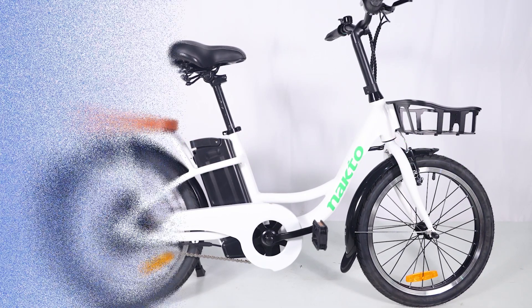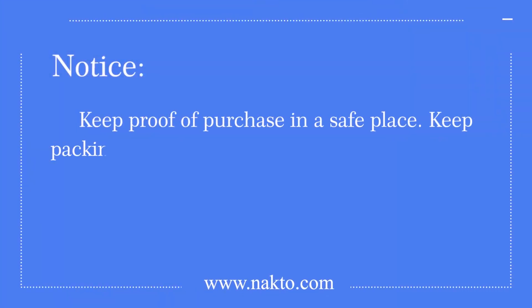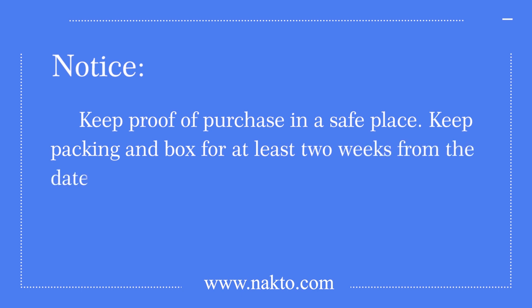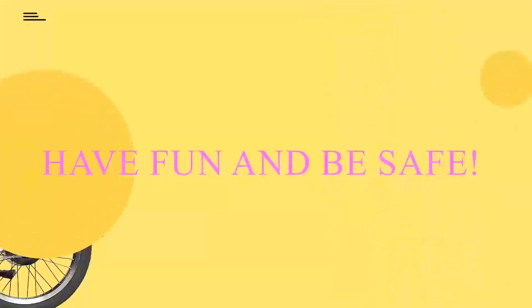Step 13: register the warranty card with us as soon as possible. Keep proof of purchase in a safe place, and keep your packing and box for at least two weeks from the date of purchase, as we do not provide a box for returns if needed. Have fun and be safe!